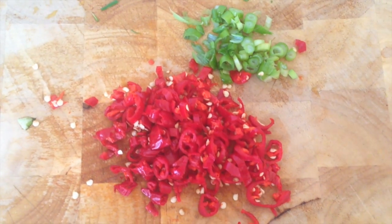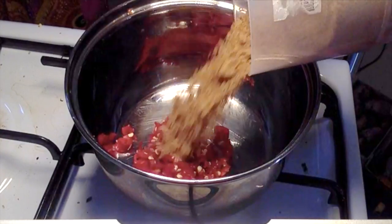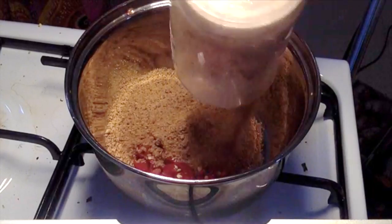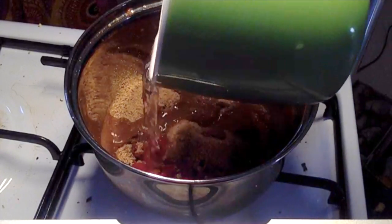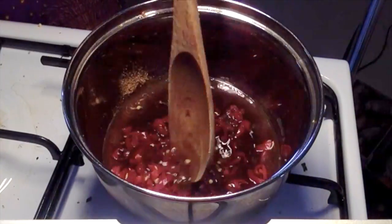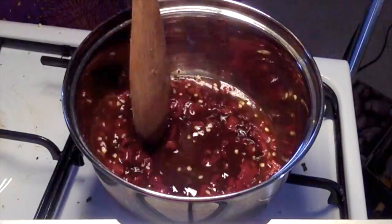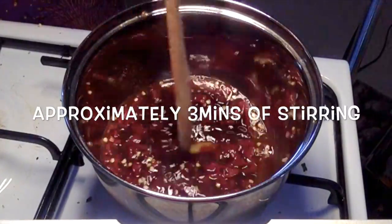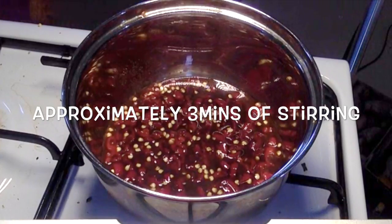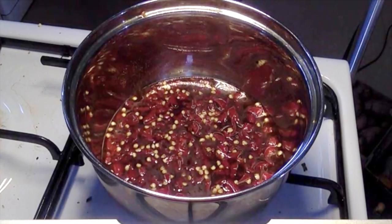Firstly, finely chop up the chilies and the spring onion. Add six chopped chilies to the saucepan, half a cup of coconut sugar, and about a quarter of a cup of water. On low to medium heat, stir the mixture. Make sure you don't burn the coconut sugar — that's really important because it can give it a bitter taste. Keep the temperature pretty low and stir until all the sugar is dissolved.